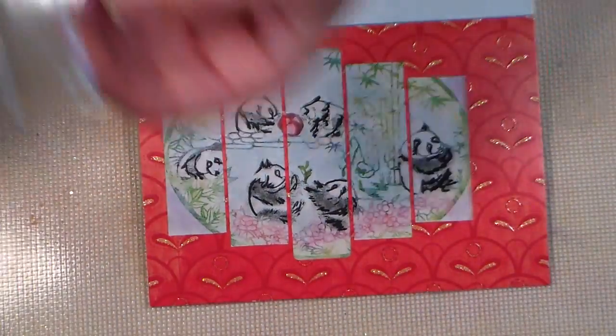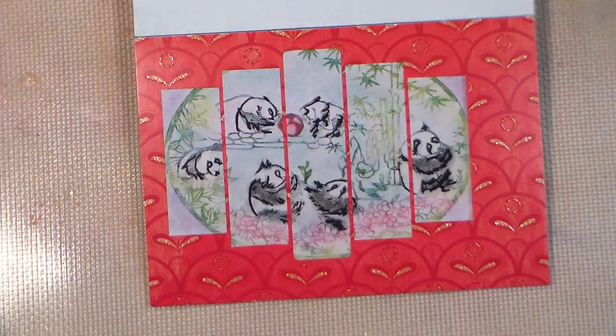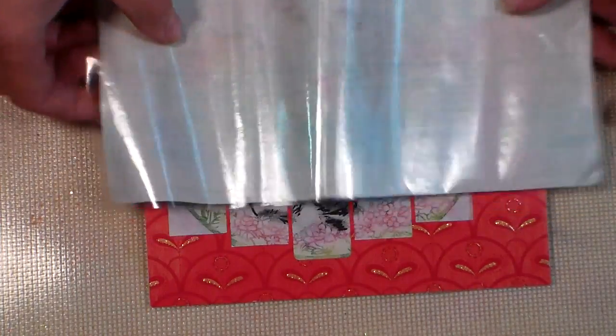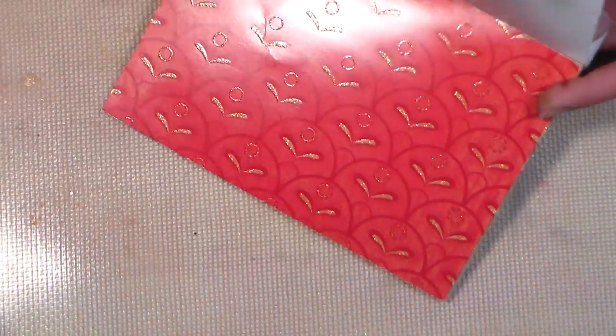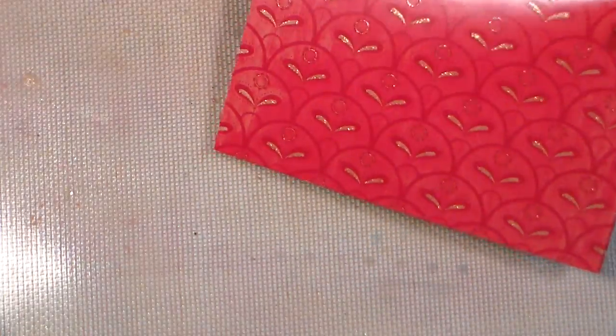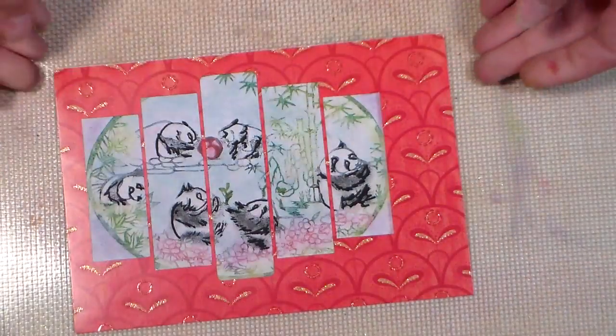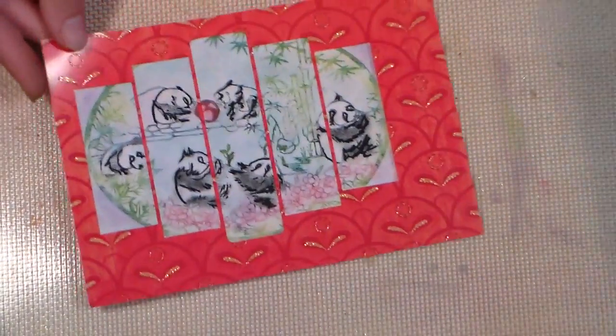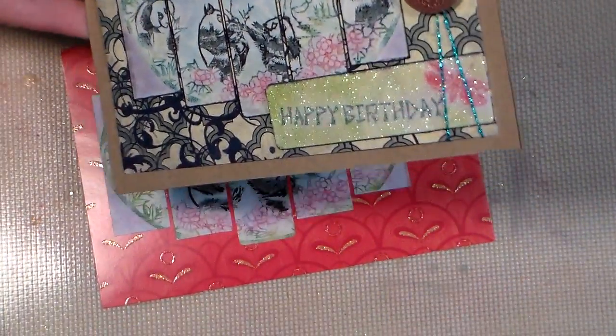So easy! I'm going to take this and stick it back on the release paper so that I can use it again — it actually gets easier to use the more you use it because it loses some of its tack, making it really easy. Now the next thing I want to show you is how to do this cool glitter label technique — this is a technique I learned at the stamp show from one of the vendors, the Stamp Doctor.